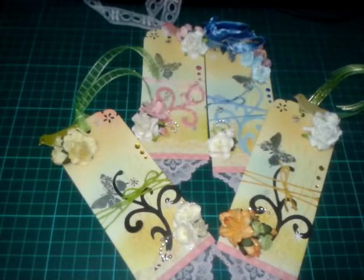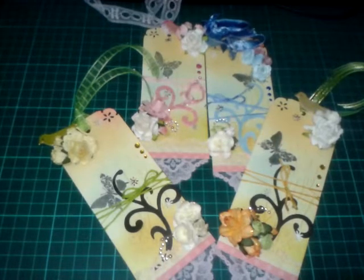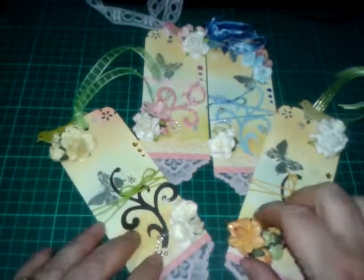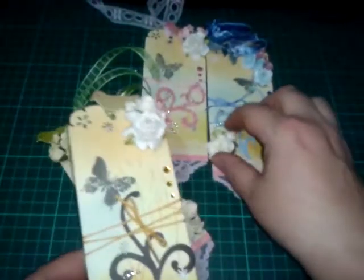Hi everyone! I made these tags to do a swap on the UK and Ireland craft swap group. The tags are supposed to be spring themed — I made five, but I made a mistake of not recording them or taking a photo of them or anything. I just sent mine off to America as an Easter tag for a friend, so anyway, this is what I've done.